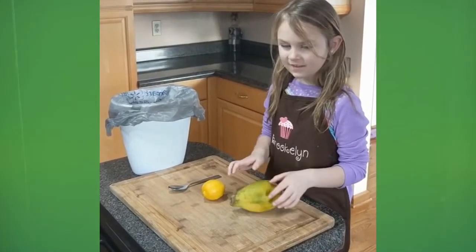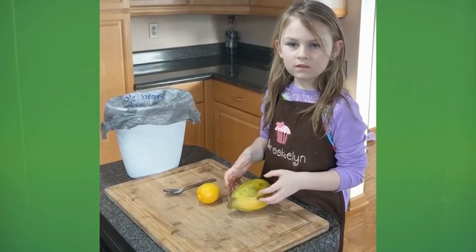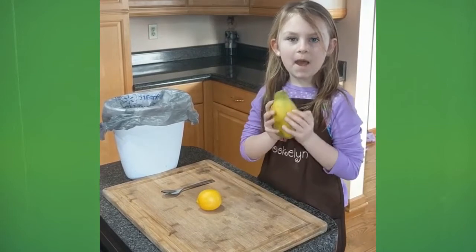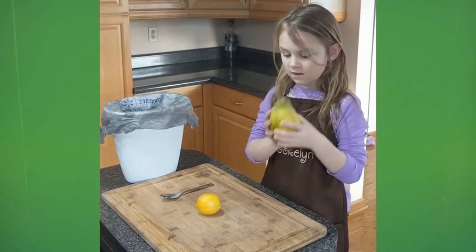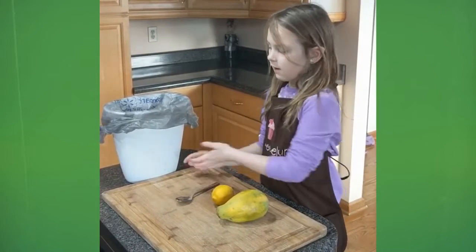Good morning. This is Being Healthy with Brooklyn, and this morning I choose to make a papaya. What we need is a papaya, a lemon, a spoon, and a trash can.